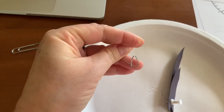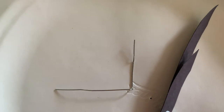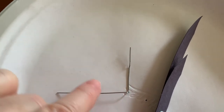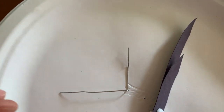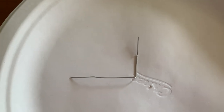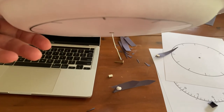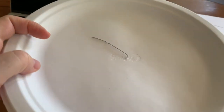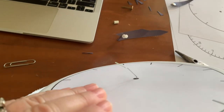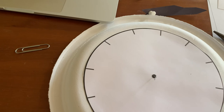Here's a different version: take a paper clip, open it up, and open up all the edges until you have an L-shape. Now put the bottom part of the backwards L through the hole and stick it up into the plate. On the other side of the plate it's sticking out, and you're going to tape that down on the back. So on the front side, you're going to put your arms through this paper clip part.